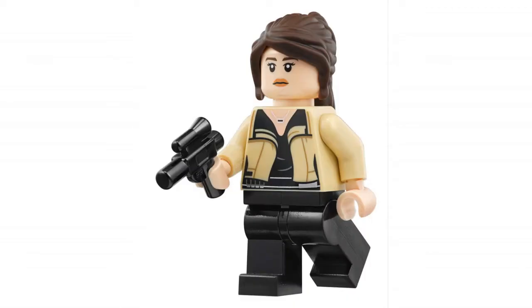And we're getting a new minifigure too — Qi'ra, or Kira, however you pronounce it. She's got a nice new torso jacket print, plus a great face print and hairpiece. I can't tell for certain that the hairpiece is new, but it looks slightly new to me — a little wider range on the bangs.